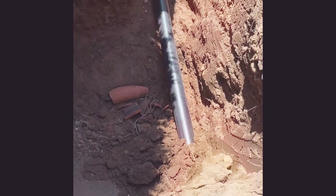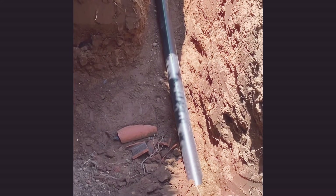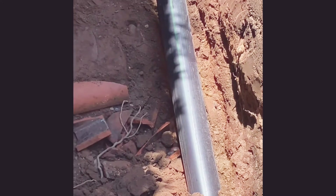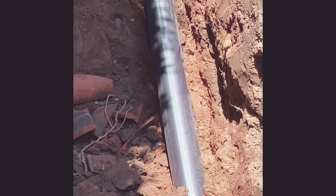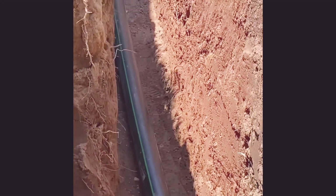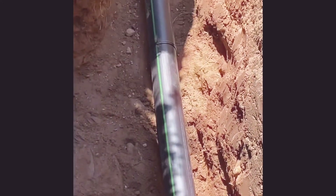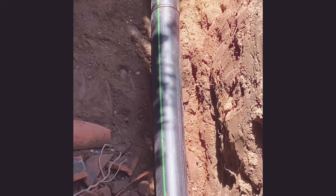Just wanted to show you guys the pipe coming inside the line — we're doing a pipe relining job. It's pretty cool, you can feel it closely. So now it's better — we're going in through the line. Exciting time, guys. Pretty cool.